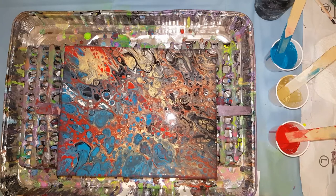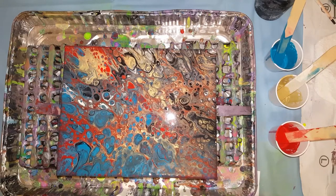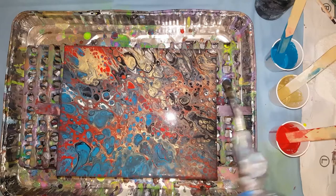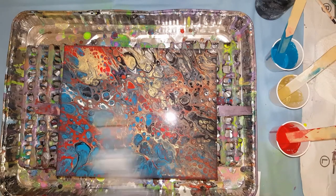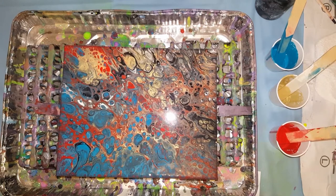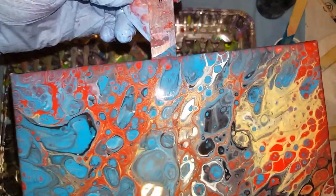Where did this brown come from, though? That's what happens when you do flip cups — they kind of mud up a little bit. I think the brown was from the gold and the red — right here it's rusty looking. That was from the red and the black. I'm glad I didn't put that turquoise, because it would look Christmassy. Never put red with green unless it's Christmas — just like you wouldn't put black with orange because it reminds you of Halloween.